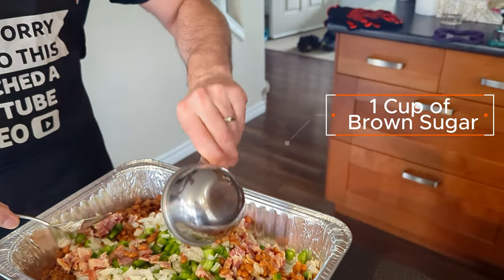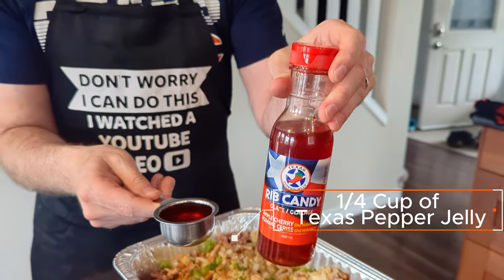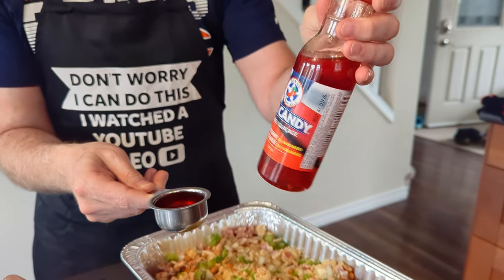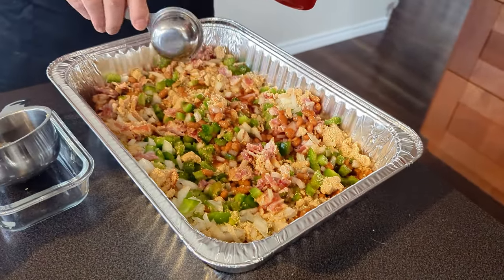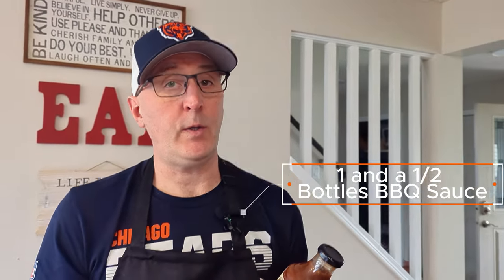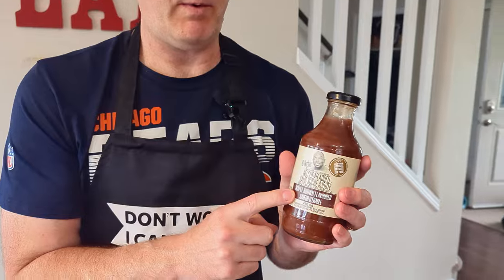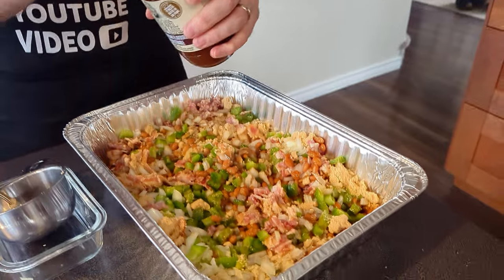I smoked some bacon this morning. This is half a pack of bacon, all chopped up. One cup of brown sugar. A quarter cup of Texas pepper jelly of your choice — I've got the apple cherry habanero. And one and a half bottles of barbecue sauce. You can use whatever you'd like. I'm going with a maple bacon flavor today — this is a maple brown flavor. The bacon is going to give me my bacon flavor, so I'm going to dump in a bottle and a half of this.